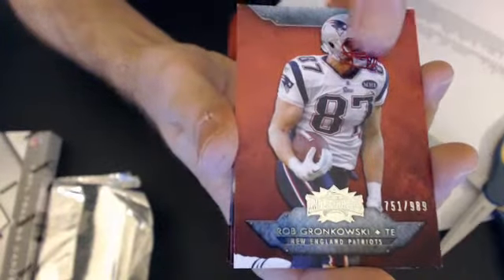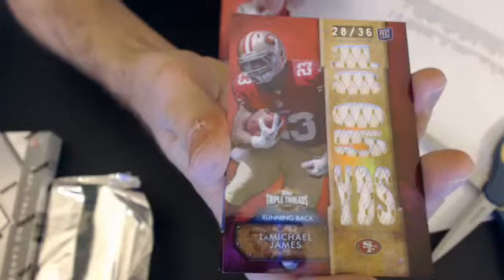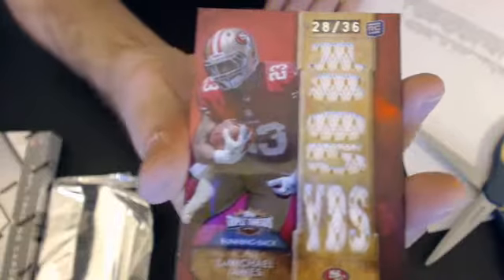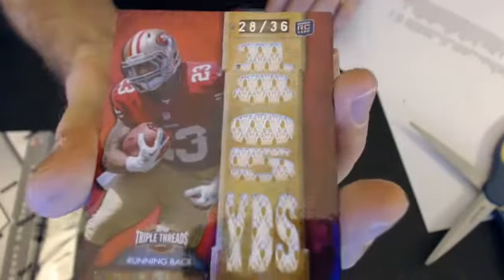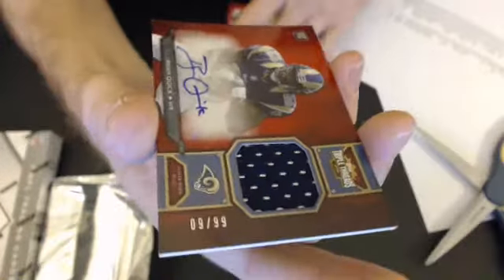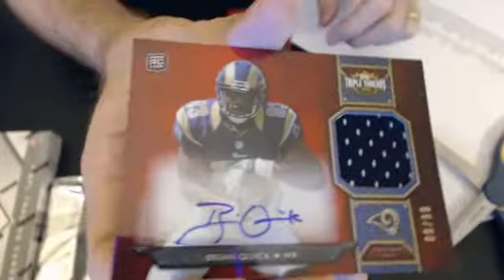First hit — we have a nice little Michael James, 20 of 36, nice multiple jersey piece spots there. Very nice pull. And our auto is a Brian Quick, 9 of 99, auto jersey.